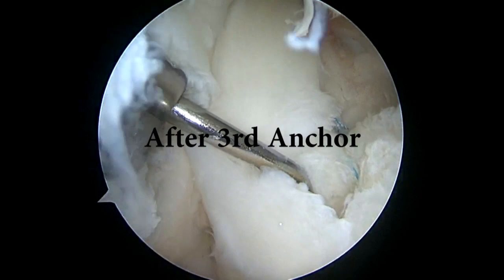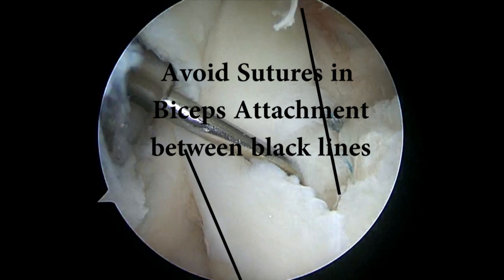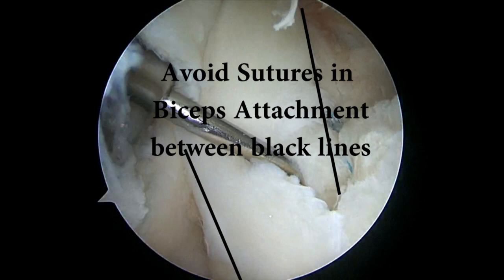Once that's been placed, we have a good stable repair of the SLAP lesion. The key is to avoid sutures in the biceps attachment between the black lines. You want some movement of the biceps tendon. And this is our final repair.